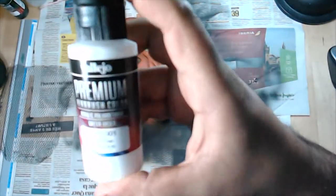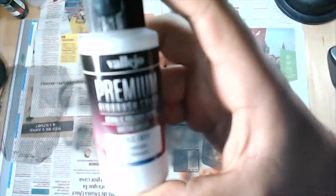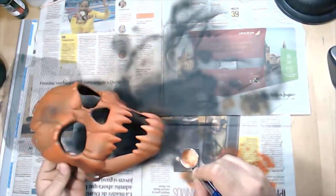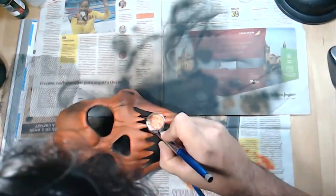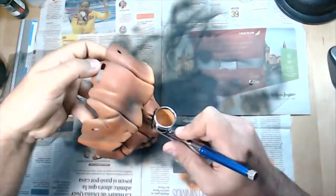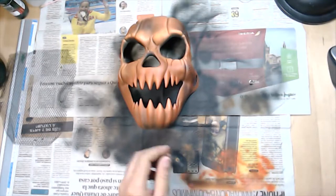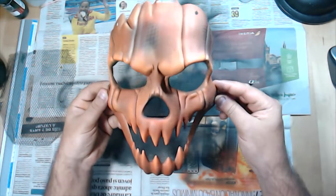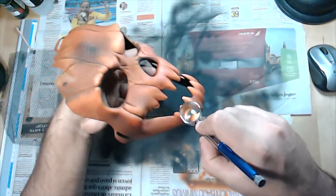Now I will mix the orange with a little bit of white to have a very clear orange for giving more details and highlights on the mask. You have to apply a little bit with a brush because the idea is to have more volume in the parts where the light hits.